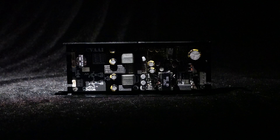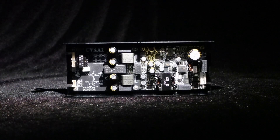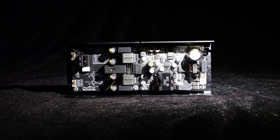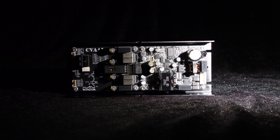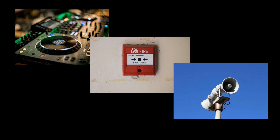Greetings, everyone. In today's video, we will introduce a mono 100 watts constant voltage amplifier board CVA1100, capable of directly outputting 70 volts RMS or 100 volts RMS without the need for an output transformer, specifically designed for distributed speaker systems such as background music systems, alarm systems, and broadcasting systems.